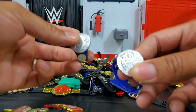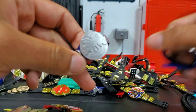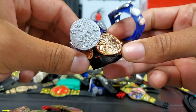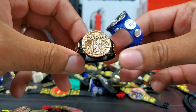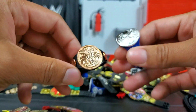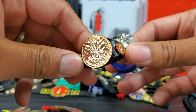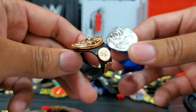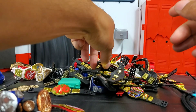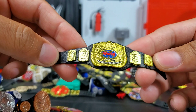We have the Smackdown Tag Team titles. I do have a super old version — I made my own before Mattel released it. I used what they call the penny belt style. They called it pennies because of the overall look — from a distance you couldn't tell whether it was a penny or an actual title, and it's the same color too. So there's the actual Mattel version, the custom version, and the one Mattel made prior to me dabbling into it.